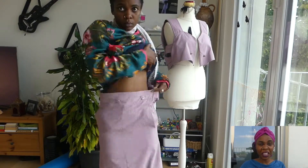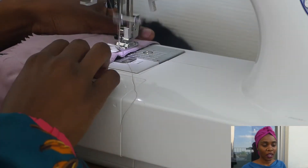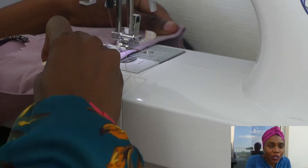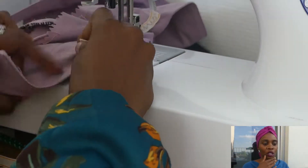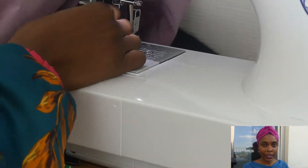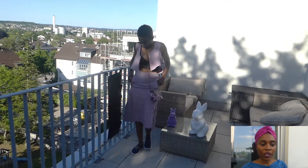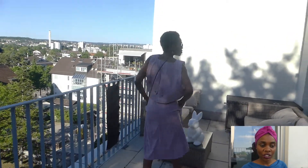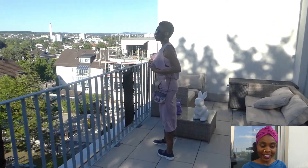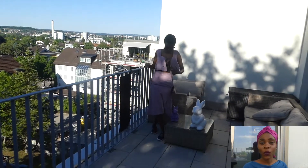I tried on the skirt and the waistline was gaping — it needs to be tight. Silly of me not to think about it; I thought it was going to be high-waisted anyway. So I had to improvise and put elastic in to cinch the waist. That's another technique: if something is too big, you can use elastic in the back to gather it — I usually do this for jeans. And here it is as a finished product!